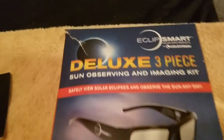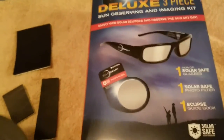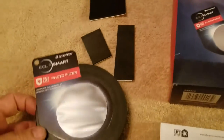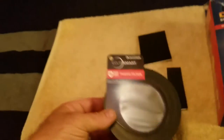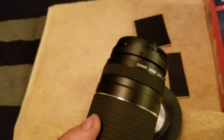What I did here — this Eclipse smart kit was at Best Buy for $24.99. It comes with the glasses and it comes with this photo filter you see here to hold in front of your camera or hold in front of a cell phone. What I did was I took and glued that to the piece that I made to slip over my telephoto lens.